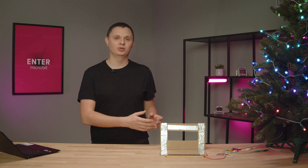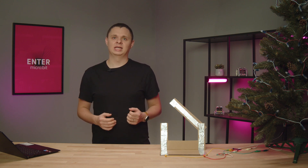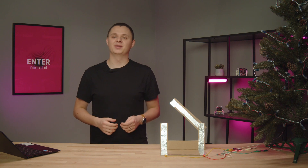Our Christmas tree was also controlled by clapping, but when everyone falls asleep in the evening and only then you remember that you have forgotten to turn off the tree lights, you don't want to wake up the whole family by clapping. And that's why I decided to make this cardboard switch for our tree — it should be easy to find, and at the same time my wife won't be mad at me for clapping in the middle of the night.